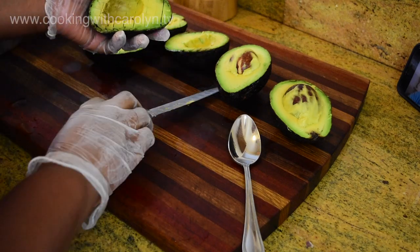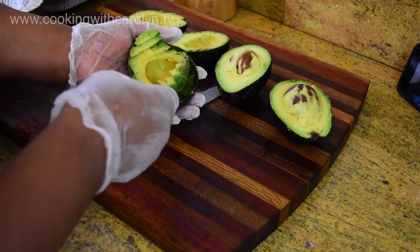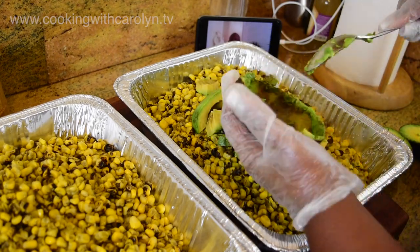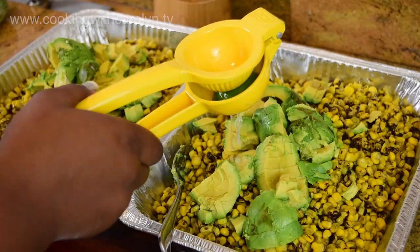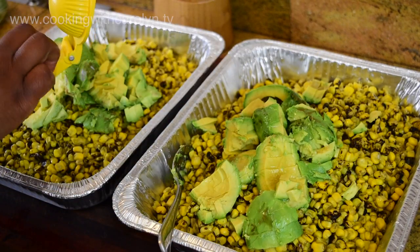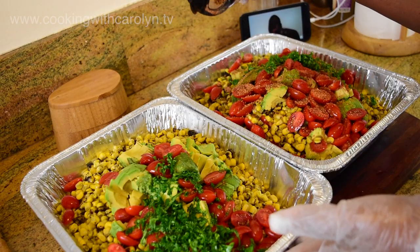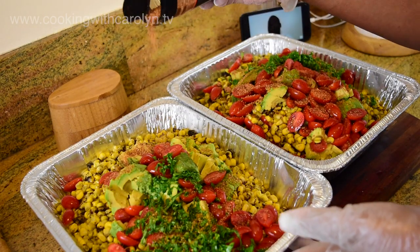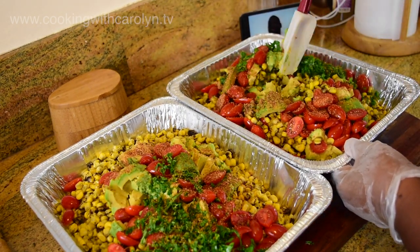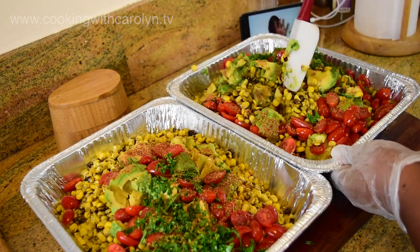I'm going to take some avocado that's nice and ripe, slice it up into cubes. If you can't do it the way I'm doing it, put an oven mitt between your hand and the avocado just in case you tend to be on the clumsy side. Then I'm just going to put the avocado right on top of the corn, squeeze some fresh lime on top — I used about four limes on each pan — then put some tomatoes, some basil, and a little bit of onion. I seasoned it to taste and gave it a stir.